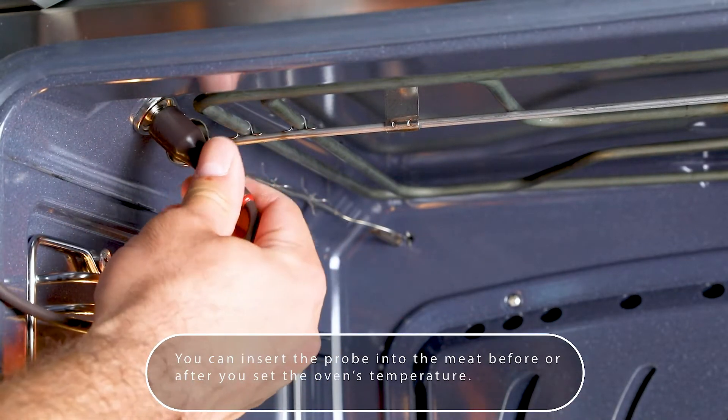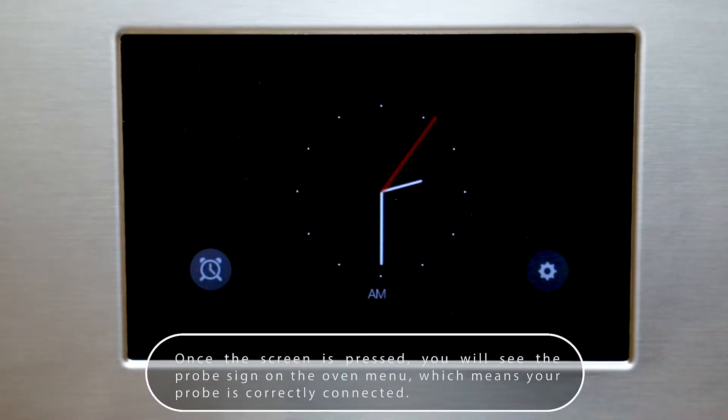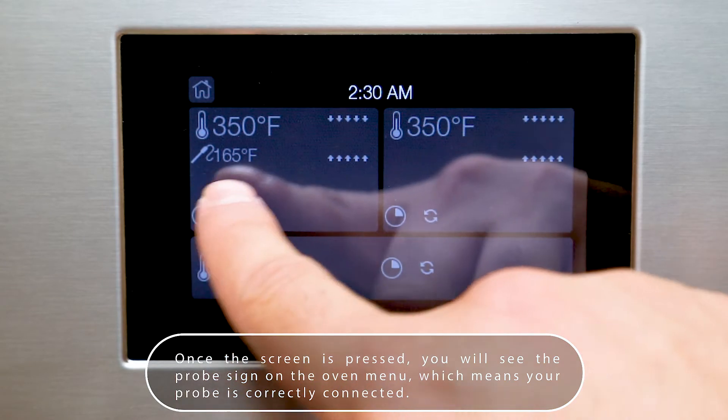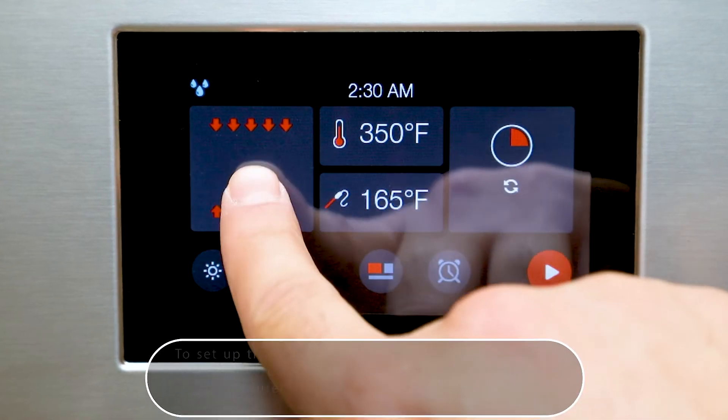You can insert the probe into the meat before or after you set the oven's temperature. Once the screen is pressed, you will see the probe sign on the oven menu, which means your probe is properly connected.